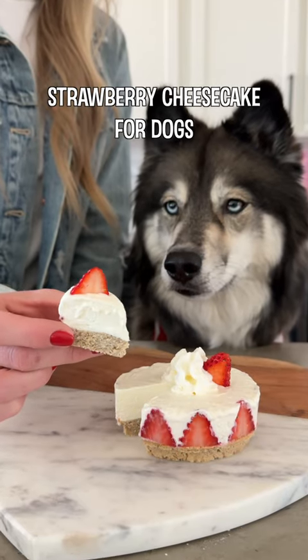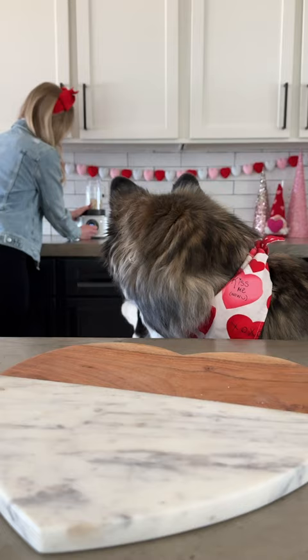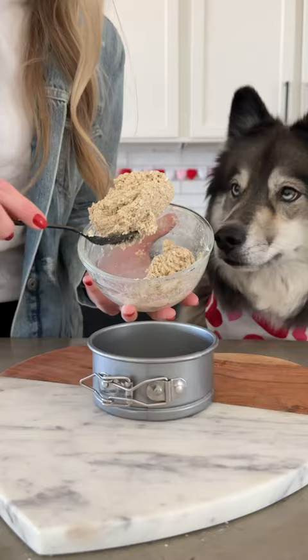Today we're making strawberry cheesecake for dogs. For the crust, start with one cup of rolled oats and pulverize them in a blender. Put them in a bowl with a third a cup of unsweetened applesauce, mix it together, and add half of it to a four-inch spring pan. Spread the dough evenly on the bottom and bake at 350 degrees for 15 minutes.